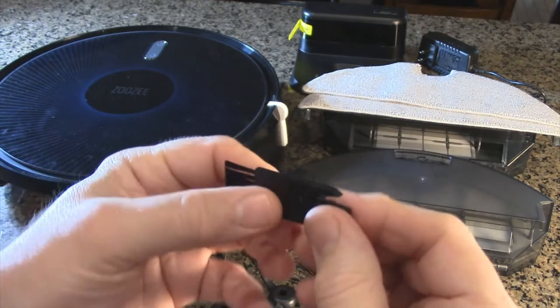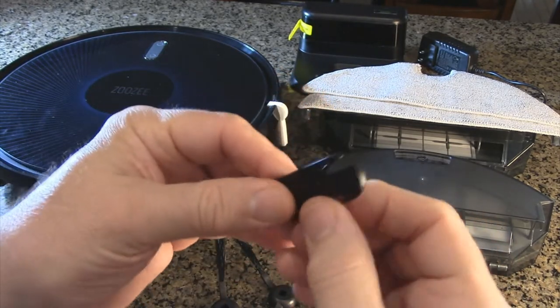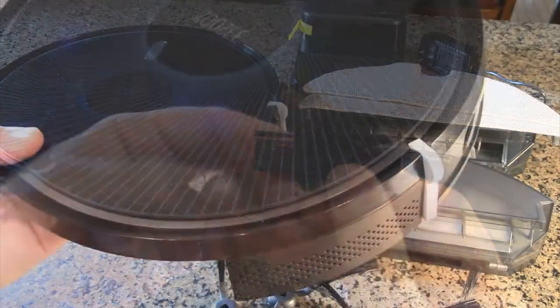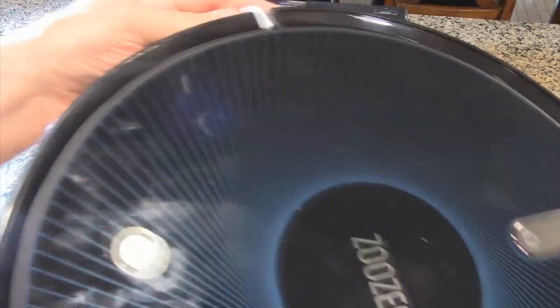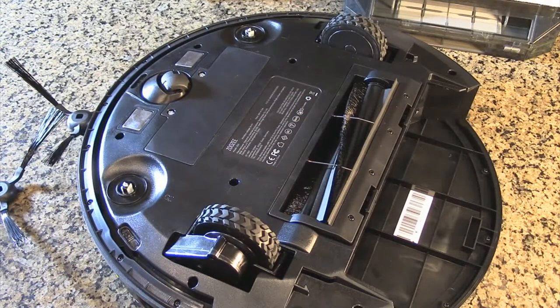There are little brushes included, and a little cutting blade with a safety part that allows you to cut pet hair and other hair off the roller. When you first get the robot, you want to remove the little protective side pieces of foam — they are there just to protect the robot in shipping.